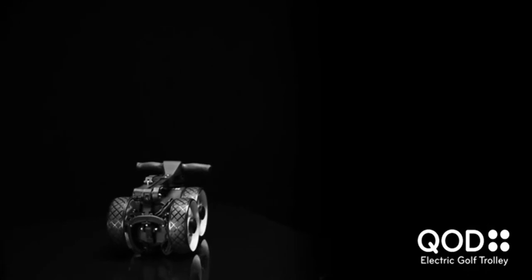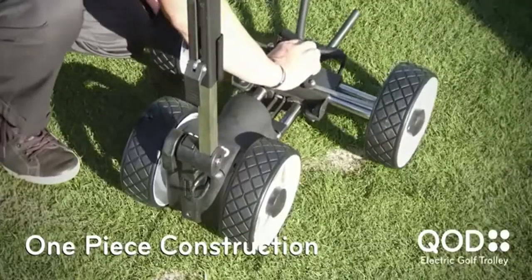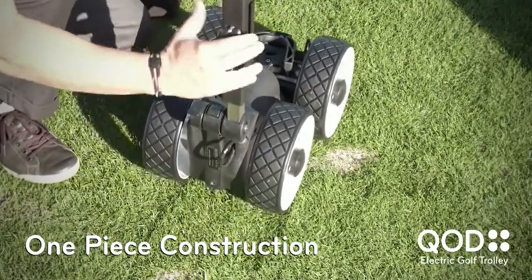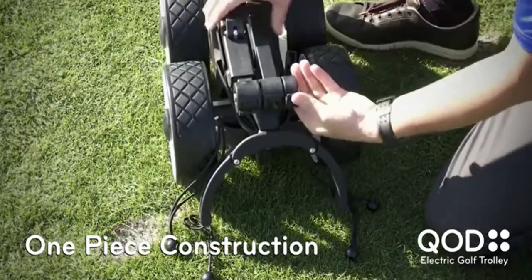We built the Quad to be one piece because in our experience we had other models of trolleys from other suppliers and they gave you the bag holder as a separate piece, the front wheel as a separate piece — basically the trolley had about three pieces. In any normal family you have more than one car and all too often we'd forgotten a piece in one car versus the next. So we'd be at the game already running a little bit late and we can't put the trolley together.